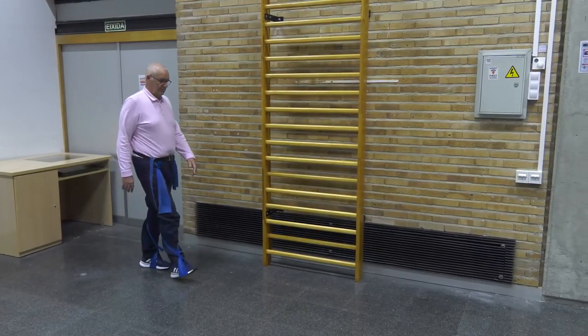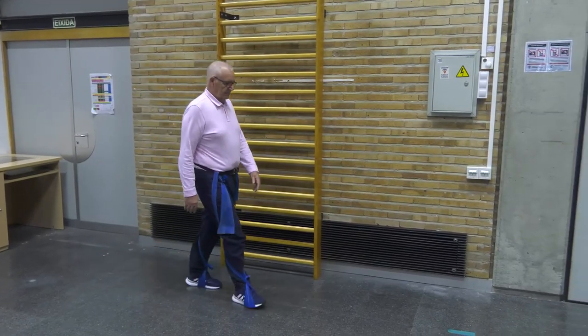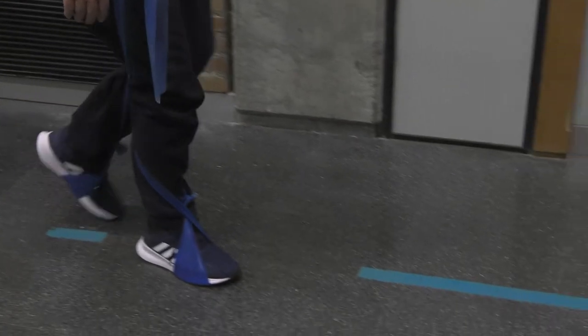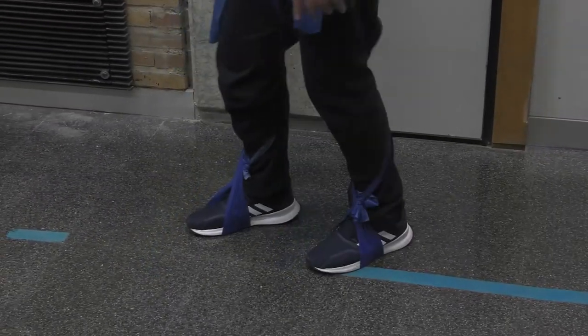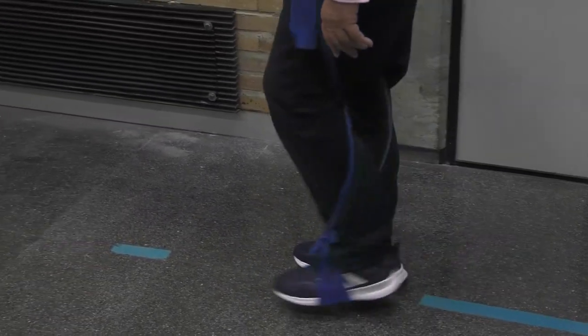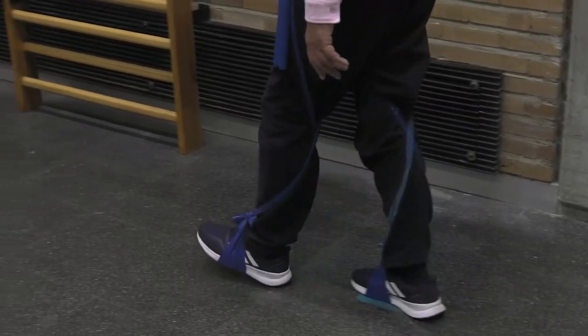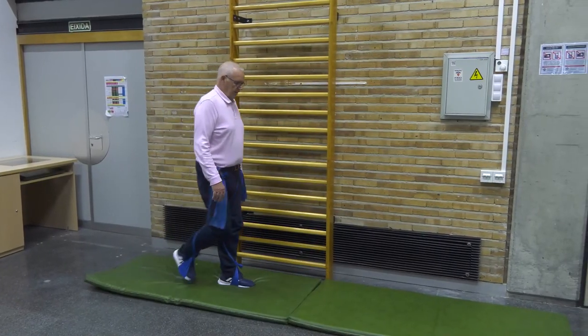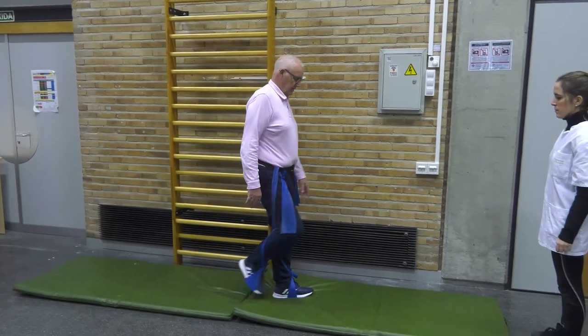To facilitate gait, we can use weight ballasts or therabands to increase proprioceptive feedback. We can also work with changing gait direction. We will make walking more difficult again by using mats, modifying the support surface.